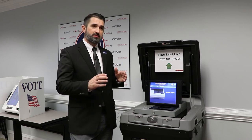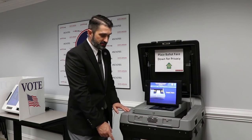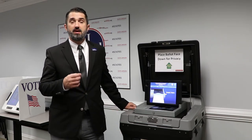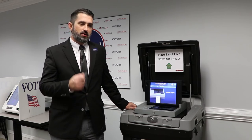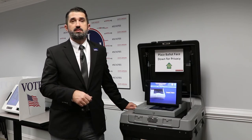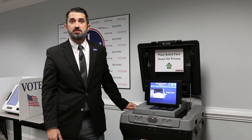The big deal about the system is that it now has paper. That piece of paper is now in a locked ballot box. At the end of the election, we have a paper record of every voter's voted ballot. We can use that to audit, we can use that to do recounts, and that gives us more confidence in the results of the election. We hope it gives voters more confidence as well.